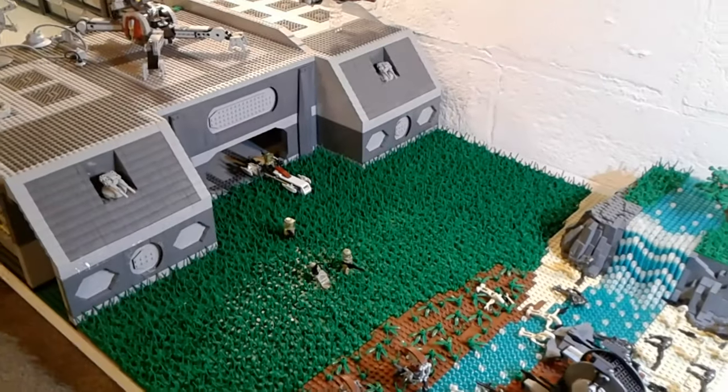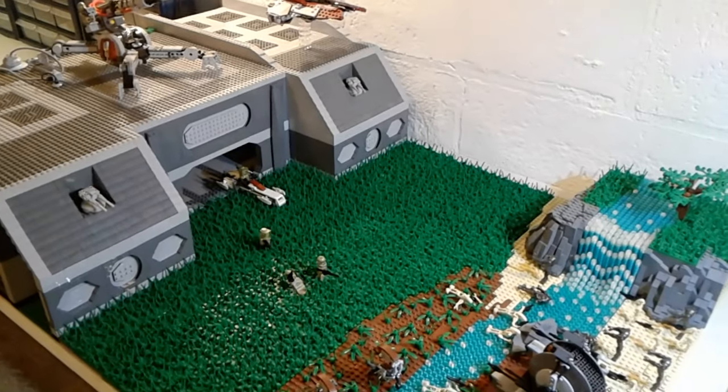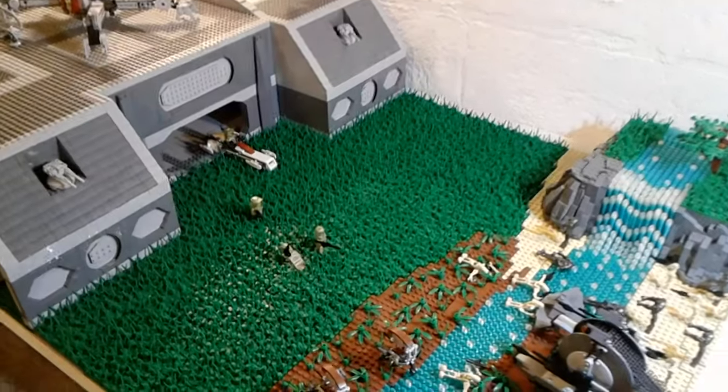Hey guys, it's Justin here from Jack Production Studios, and welcome back to another LEGO base video. This is my video for my LEGO Star Wars clone base on Cardia, so without further ado, let's get right on to the video.